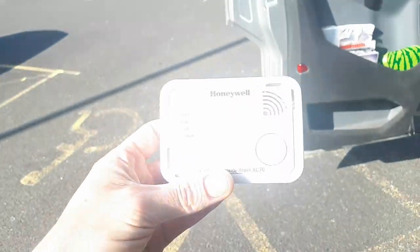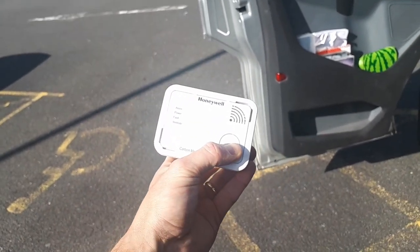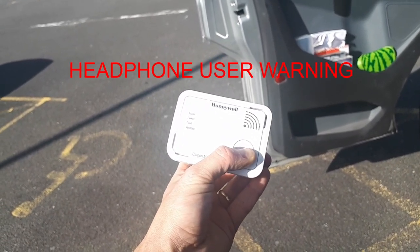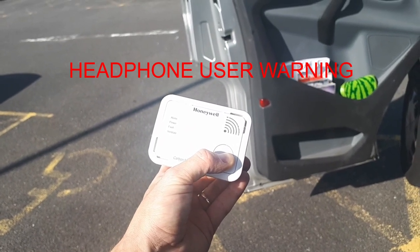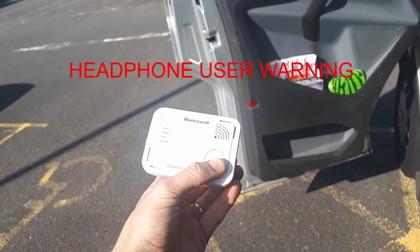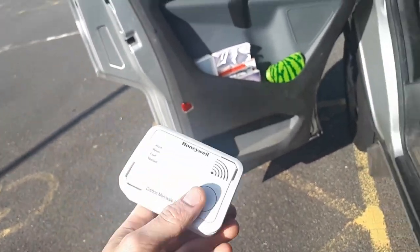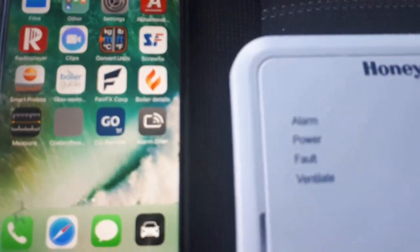Now testing the Honeywell XC70 — this is a great little unit. Push the test button and hold it down; you'll get the chirps. If you leave your finger on there and hold it down for longer, you'll get much louder chirps from the speaker. This is the actual alarm you'll hear if you have high CO present, so it's good to test that second alarm and make sure the speaker works.